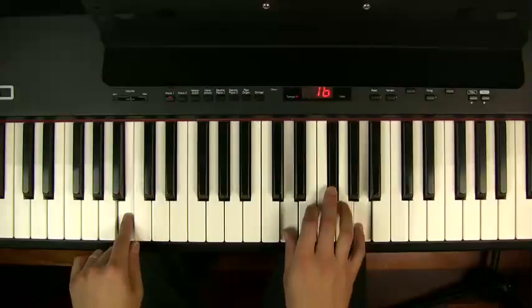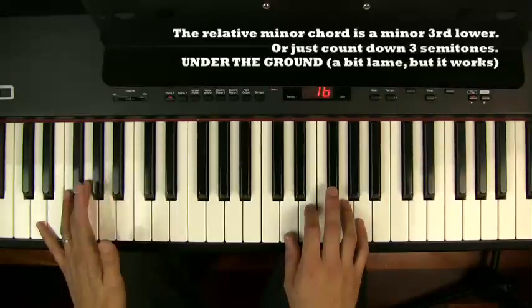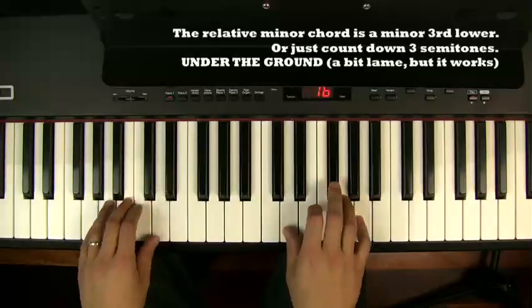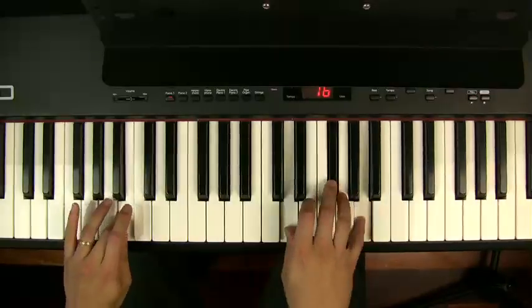What do I mean by B being the relative minor of D? Well, B is so closely related to D that I consider B as like the sad version of a D chord. Here's D — and here's the sad version of D.